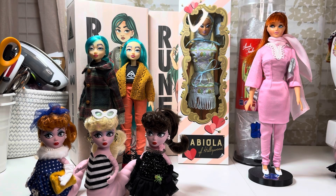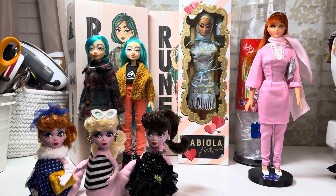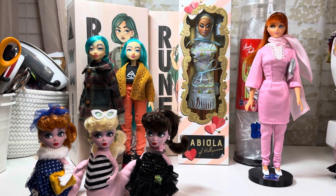I would honestly include Smart Doll in with this because they are handmade as well, but they're going to get their own video because I have a lot of them — let's just leave it at that. I love them. So yeah, that's all — I just wanted to jump on and show you my little collection of art dolls. All right, you all have a good one, bye!